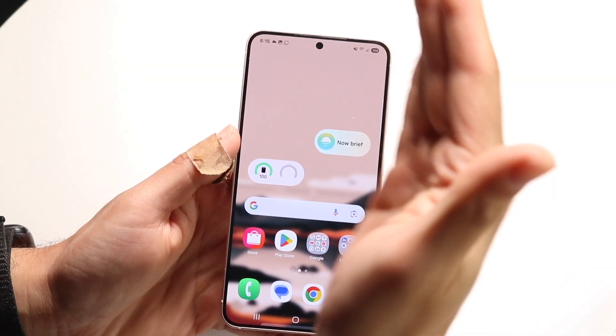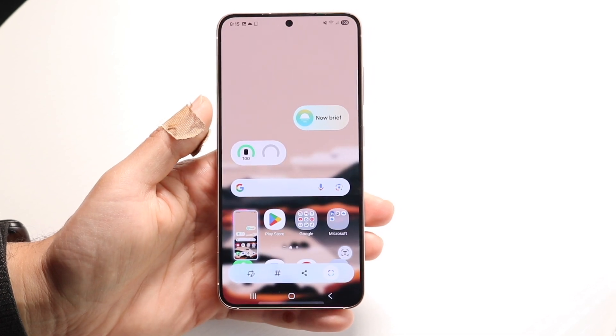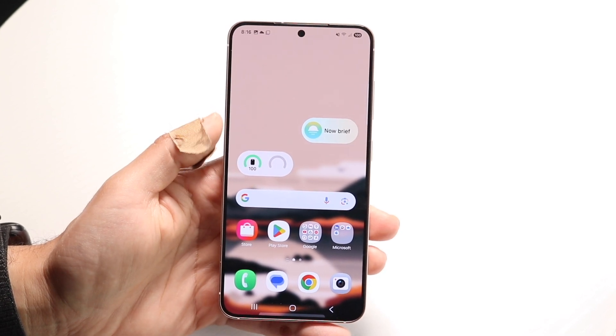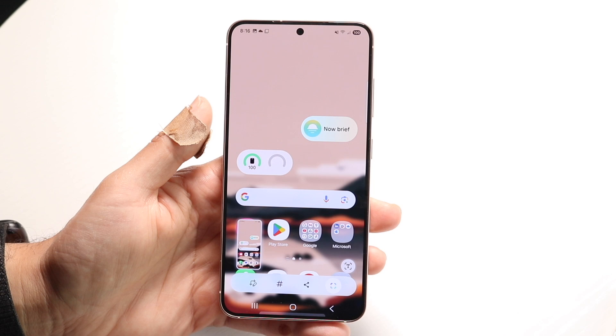So you can take your palm like this and swipe it across the phone like this, and it will go ahead and take a screenshot. That's a really nice thing because you can do it either direction and take a screenshot whichever way you want.